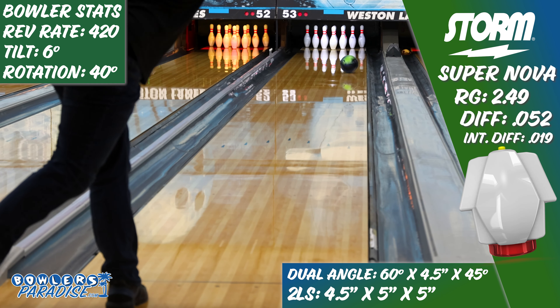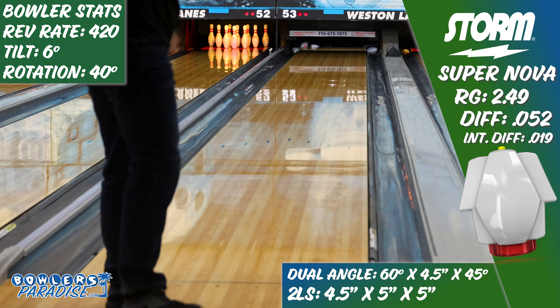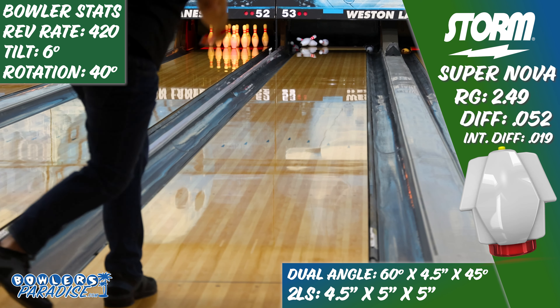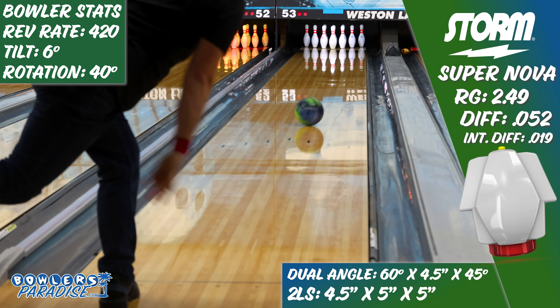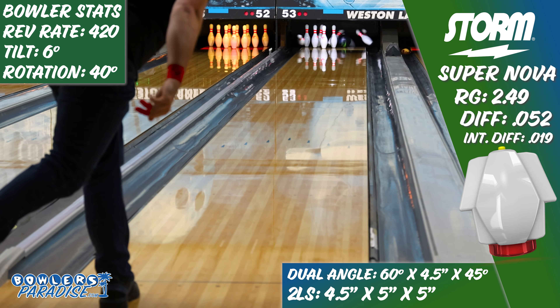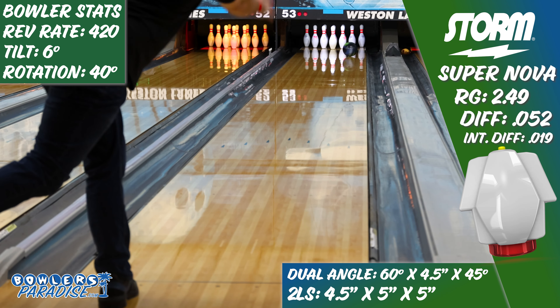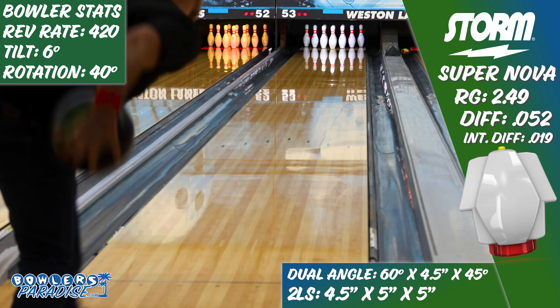In fact, the only way I could get it up the hill from inside was by throwing it as slow as I could and hitting it as hard as I could. And even still, if it caught any carry down, it just wouldn't do the right thing. So just like the Axiom and the High Road Max before it, the NEX cover and I just aren't made for each other.